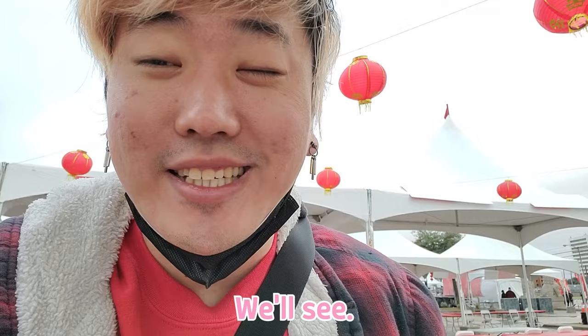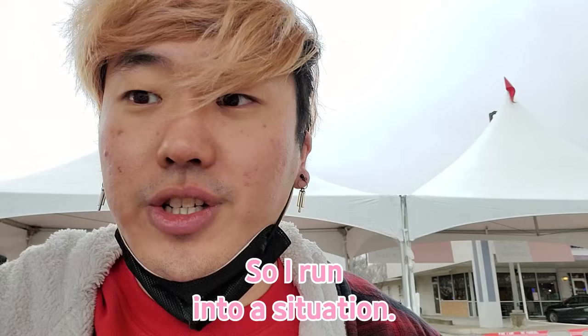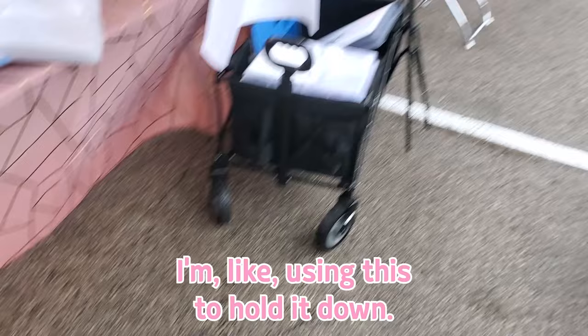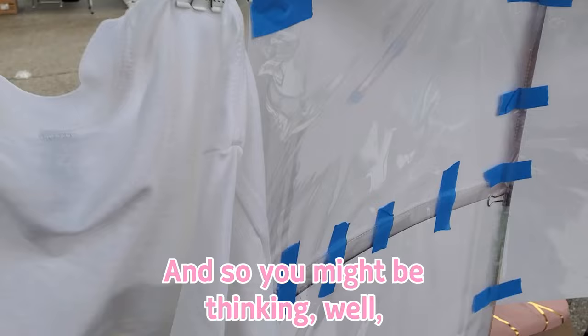It definitely doesn't look that great, and trust me, this is the better side. So I've run into a situation — this is my janky setup so far. I'm realizing that I don't have weights or sandbags, and the wind is coming from behind, blowing everything apart.